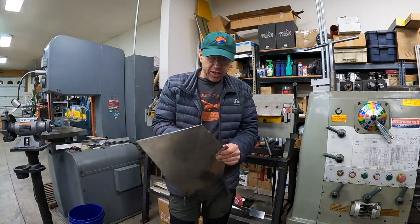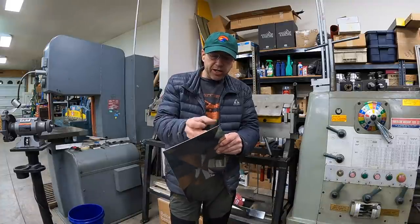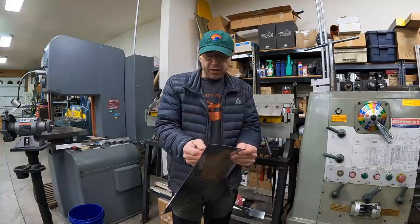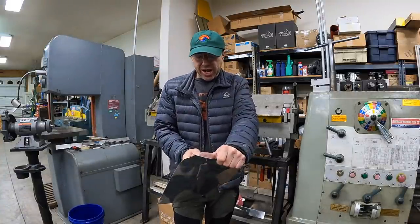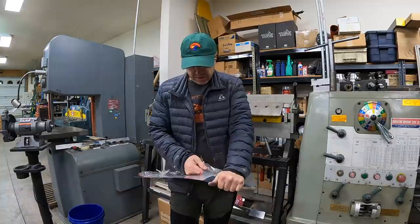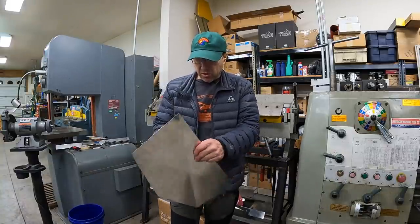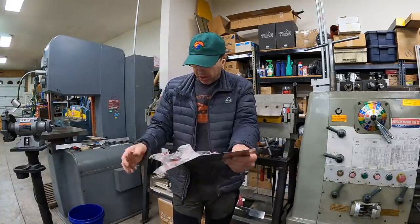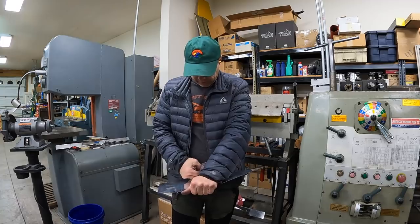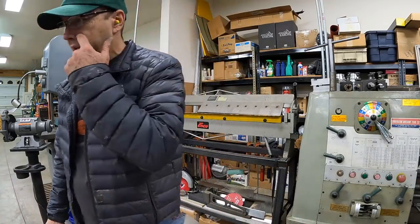This sheet metal is a couple years old, so that means the plastic's been on here for a couple years, and I think it even gets worse as time goes by. So if you're going to store this stuff, you're probably better off to pull the plastic as soon as you get it. It really doesn't matter because you're going to scuff it anyway. Whether you're powder coating it or painting it, you're going to scuff it, then etch it, and either paint it or powder coat it. One way or another it's going to get a coating on it, so it really doesn't matter if it gets scratched — as long as they're not deep scratches. I'll wipe it down with some acetone and get the residue off.